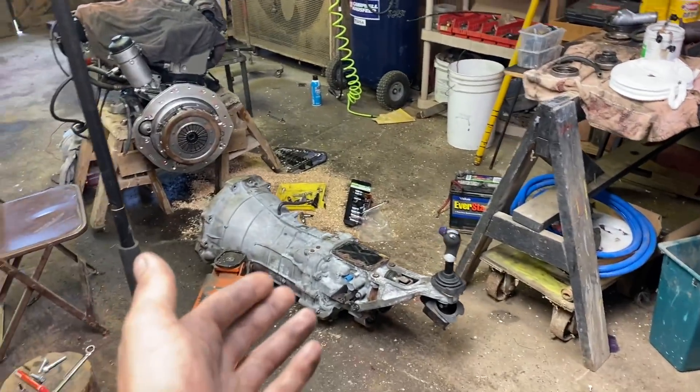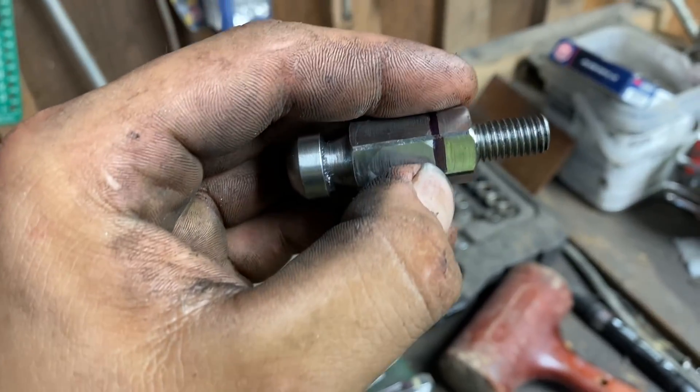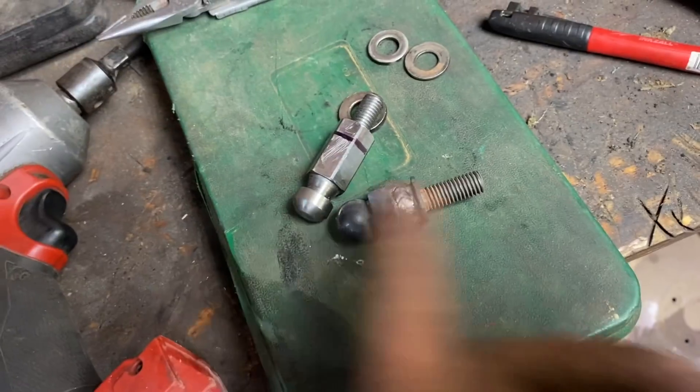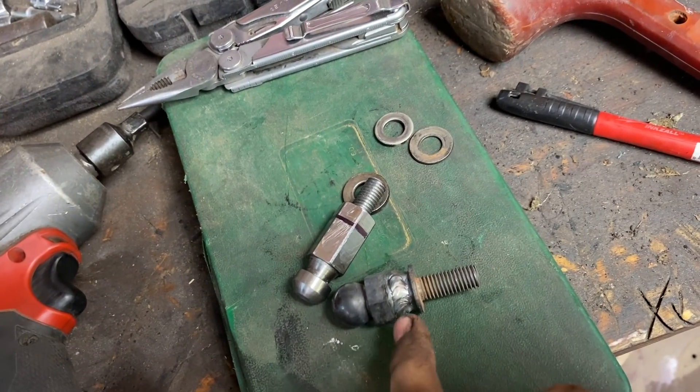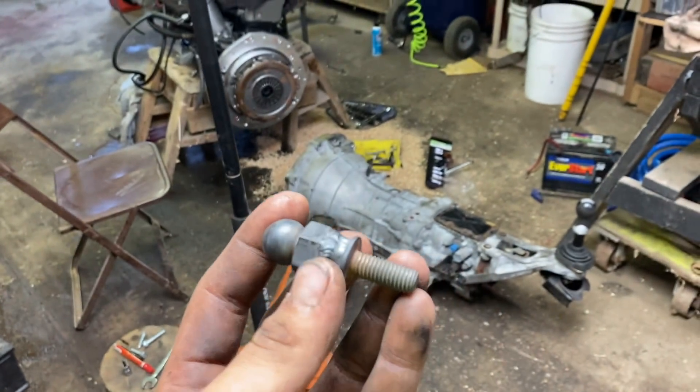I had an issue bolting the CD-009 to the OM606. Basically, the new pivot ball that Diesel Pump UK supplied was about three-eighths of an inch too long. So what I did was take the stock pivot ball, cut its threads off, then found an 8.8 bolt with the same thread and tacked it onto the base of the pivot ball. So now I'll screw it into the transmission and see if we got the right length.